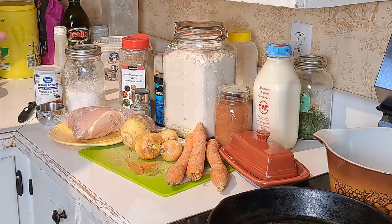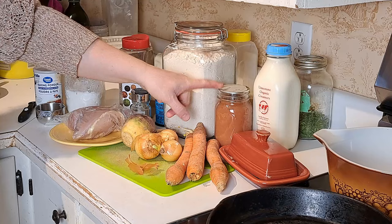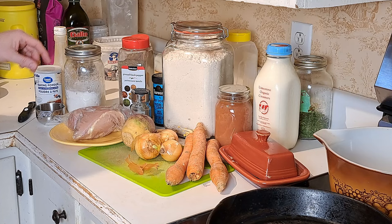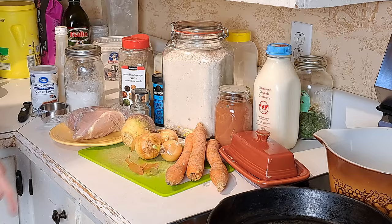It really is very simple ingredients. We didn't have an apple so I'm going to be using our applesauce for that, and we're using our sorghum flour instead of regular flour. Otherwise it's chicken breasts, onions, carrots, and we're adding a rutabaga because we love rutabagas. Other than that it's spices and basic ingredients. So let's get started chopping these up.